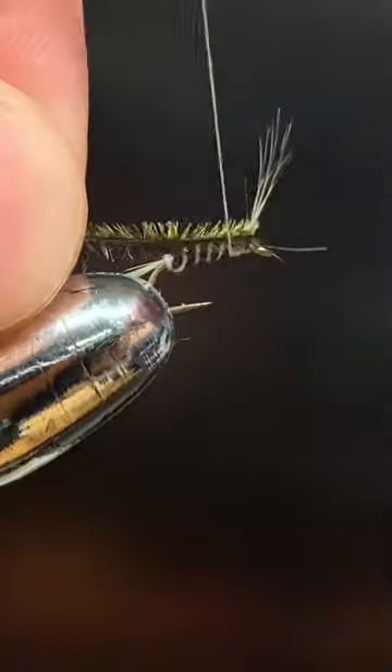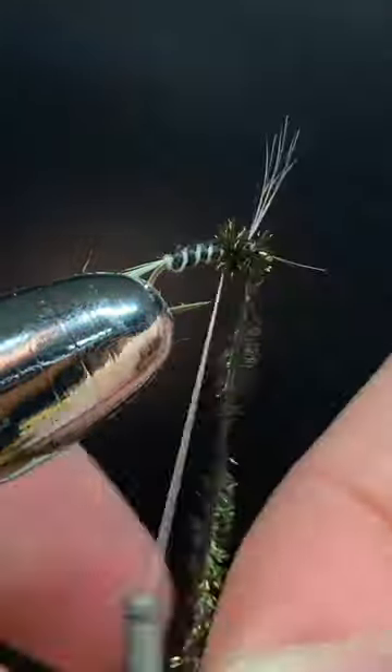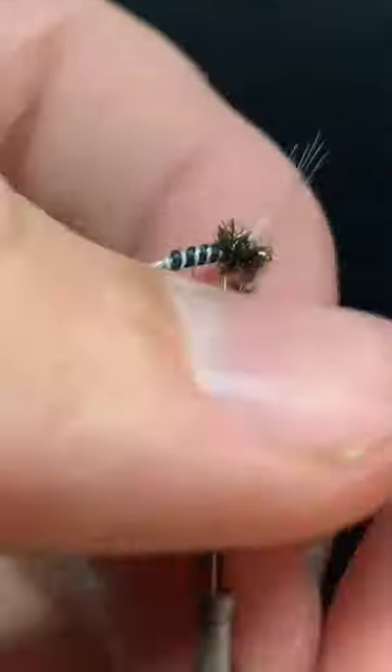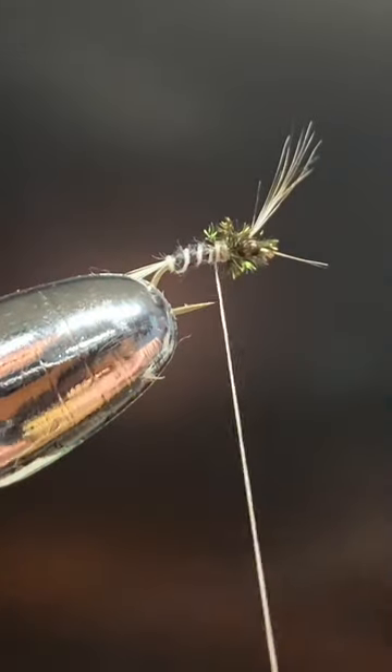Next, we're going to tie in some peacock curl. Tie that in behind the grizzly hackle. Take a wrap in front of the grizzly hackle and then tie that off behind the peacock curl.